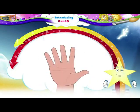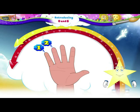Hey, look at this hand. Count the fingers on this hand. One, two, three, four, five.